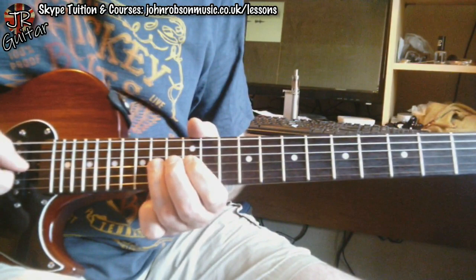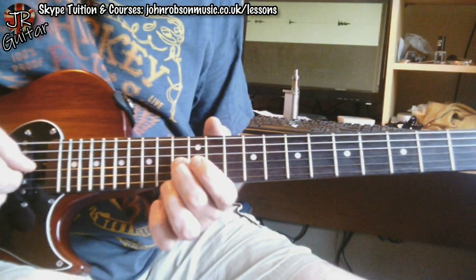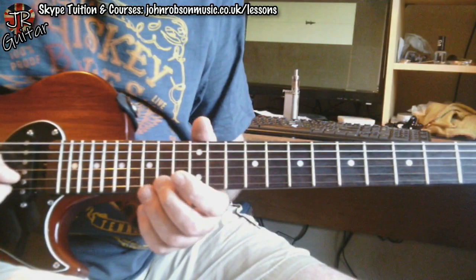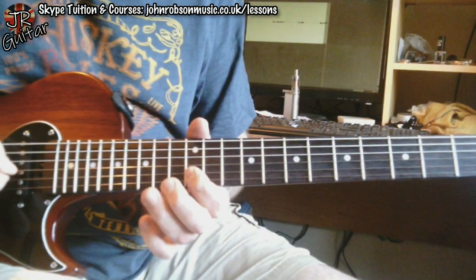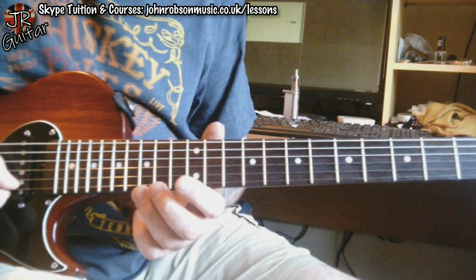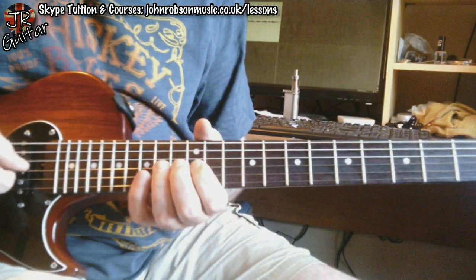Then we have this little hammer-on pull-off, and the other chromatic passing note comes in — that would actually be the major third. It would sound hideous in E minor if you hung on to it for too long, but we don't; we just pass through it, hence the term 'passing note.' Then one of the more recognizable parts of the solo, where we do this little passage — again there's your F# creeping in. All of those notes are just minor pentatonic, and the F# note keeps creeping in.